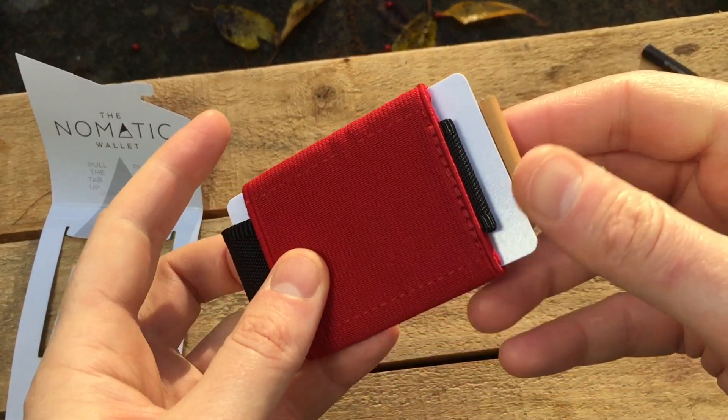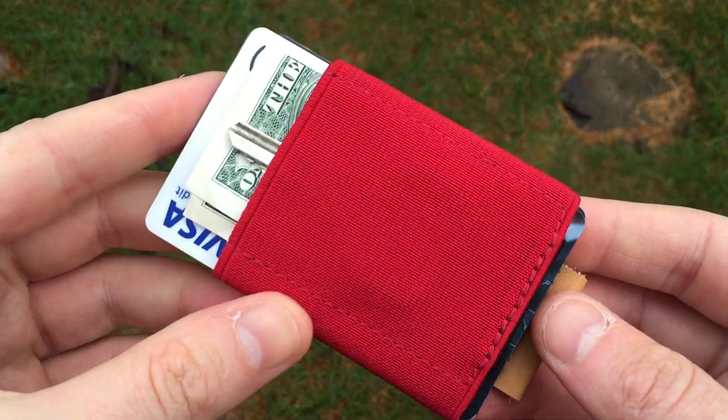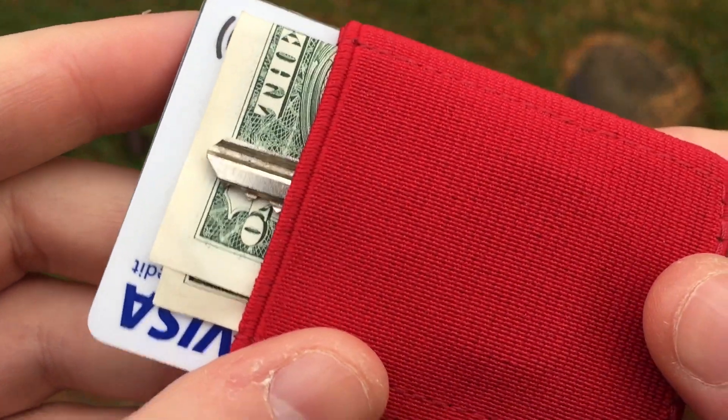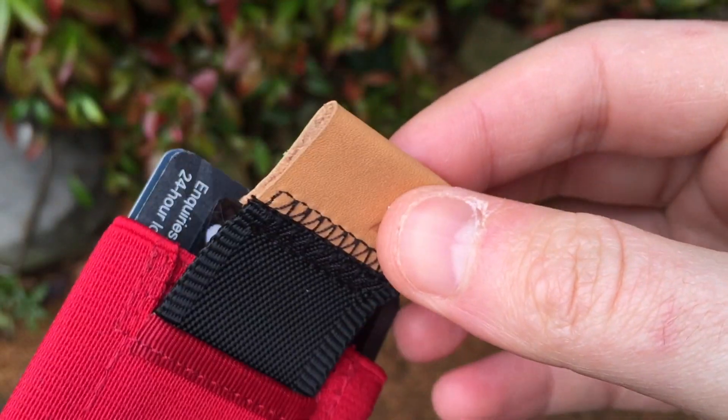Its main USP is this pull tab for fast access to your credit cards. The body is made from a medical grade knitted elastic material. The pull strap is nylon, and the pull tab is genuine leather.